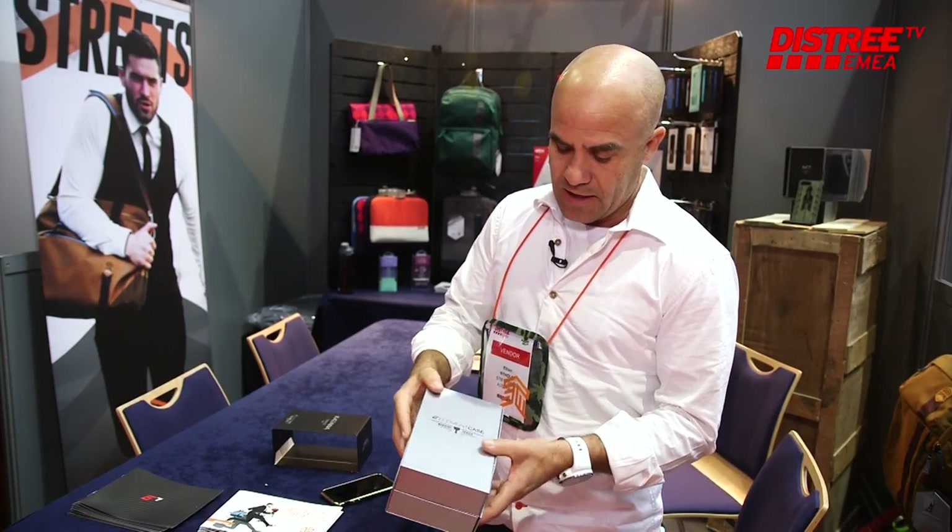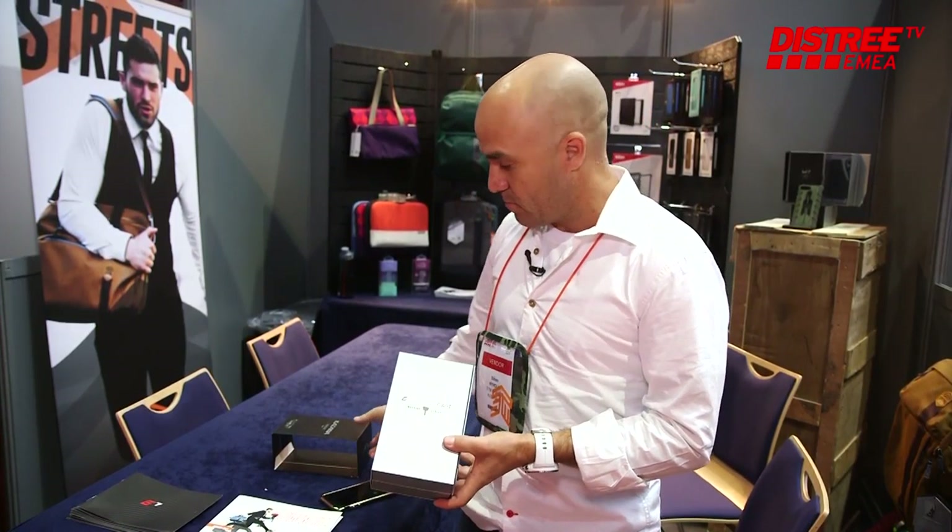Again, this is the Katana Case by Element, part of the brand new machine series.